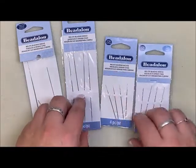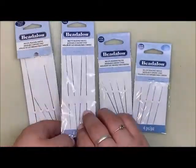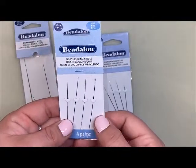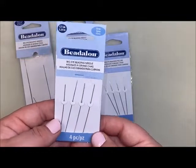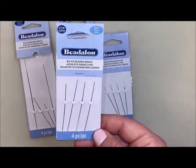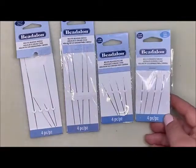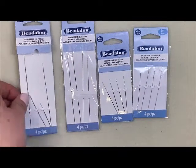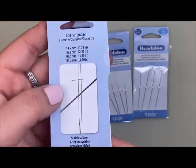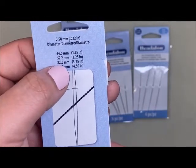Our next needle is the big eye needle. I have two sizes here: a two-and-a-quarter inch and a four-and-a-half inch. The two-and-a-quarter inch also comes in a fine size, which I really like when I have to do multiple passes through my design. The more passes and thread inside my seed beads, the thinner the needle I need so I'm not creating too much tension that could break a bead — there's nothing worse than breaking a glass bead near the end of a project. We also have an assortment pack with four sizes: one-and-three-quarter inch, two-and-a-quarter inch, three-and-a-quarter inch, and four-and-a-half inch.